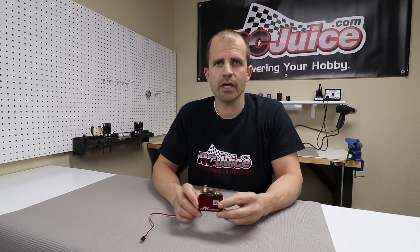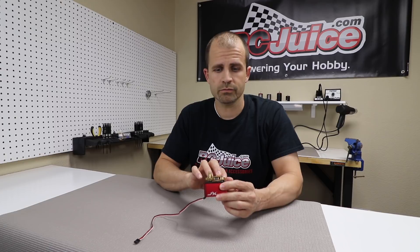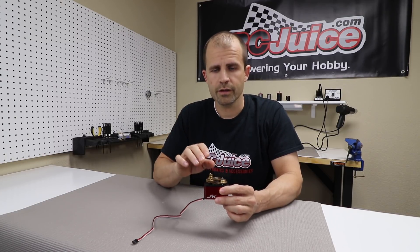Today we're going to take a look inside a large fifth-scale servo — very good for a video and for explaining — but again the principles are the same on all servos, from tiny little nano servos up to large-scale servos. The gearing principles are the same in all servos.